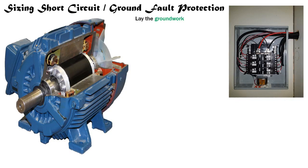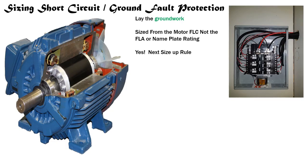Today we're going to lay the groundwork for all short circuit and ground fault protection sizing. The first thing we have to master is that we're going to size our short circuit ground fault protection from the motor FLC — the full load current — and not the FLA, the full load amps, and not the nameplate rating. If a nameplate lists the FLC it'll literally say FLC, but if it's just an amperage stamped on the plate or says FLA, you're not going to size it based off that. Also, yes — we can use the next size up rule when we fall into a situation like a 30 or 38 amp situation, we could next size up to a 40 amp overcurrent device.